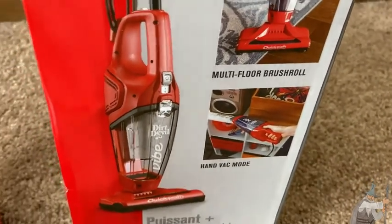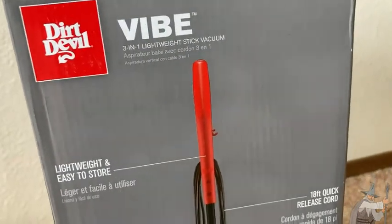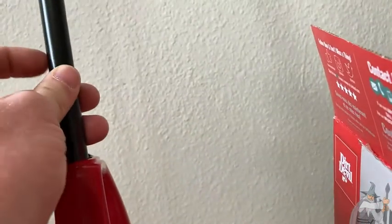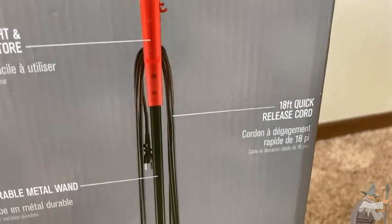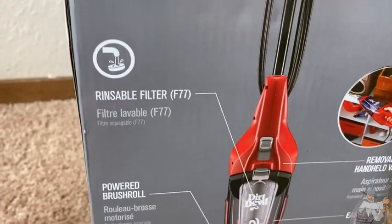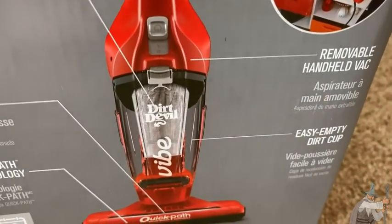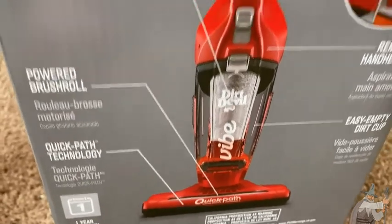Multi-floor and hand-back mode. Lightweight and easy to store. Durable metal wand — decent quality. 18-foot quick-release cord — that's pretty good, it's a long cord. Rinseable filter — I didn't know that, that's really nice. You can rinse it. Removable handheld vac. Easy empty dirt cup. Quick path technology.